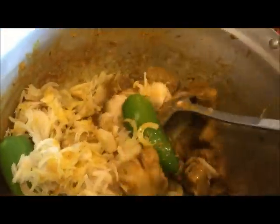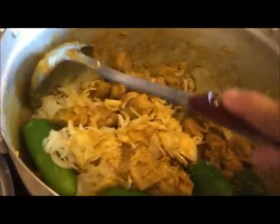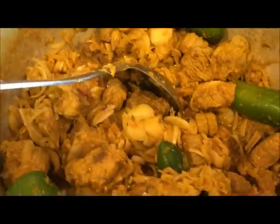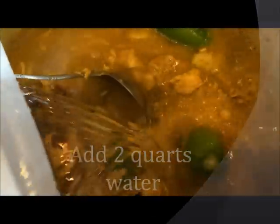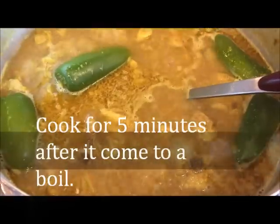We're just going to give it a good mix. Then I'm going to add in the water. After you add in the water, you let the soup come to a boil.